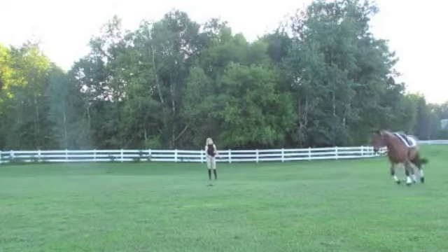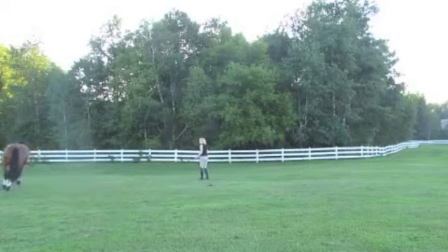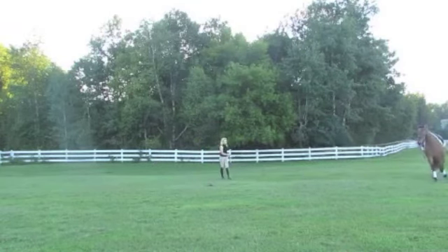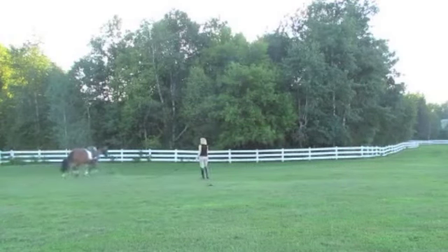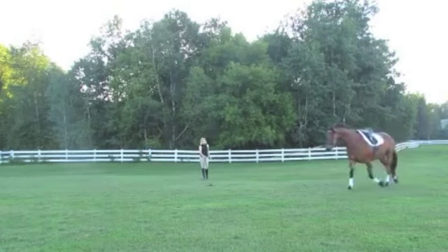The big thing I want to point out is it looks to me like you have the line over the top of his head and to the bit on the outside. That's fine if you have a horse that you can't control and you are in a big field, and perhaps he's trying to drag you back to the barn or something. But as soon as you can, you want to just lunge off of the inside ring. The horse will stretch much better and be more consistent. We do the over-top-of-the-head thing when we need control — to keep the horse from dragging us out of the big field.